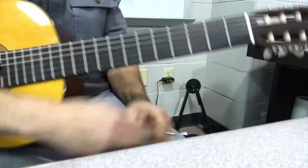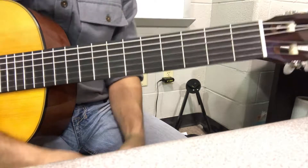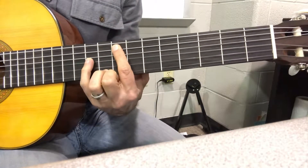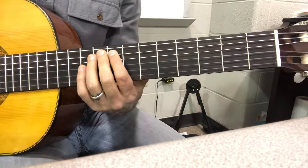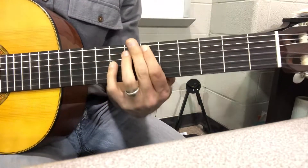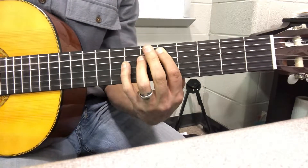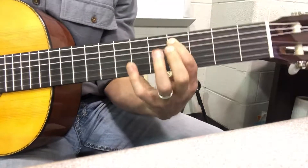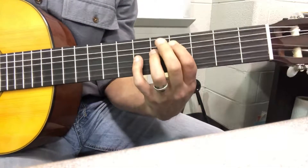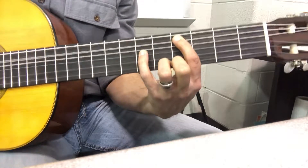Nothing new up until you get to measure 39. It starts out exactly the same — you do your octave from F sharp. But now, instead of going here for that B flat, you're going to keep going down one more. So that lands you on four, six for a C sharp or a D flat. And then you're going to hold that.